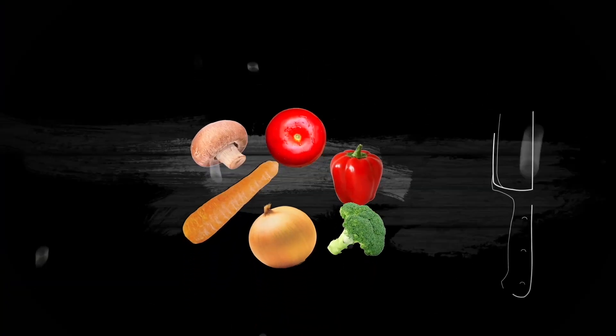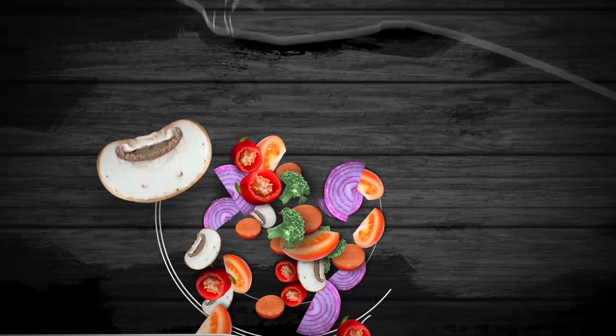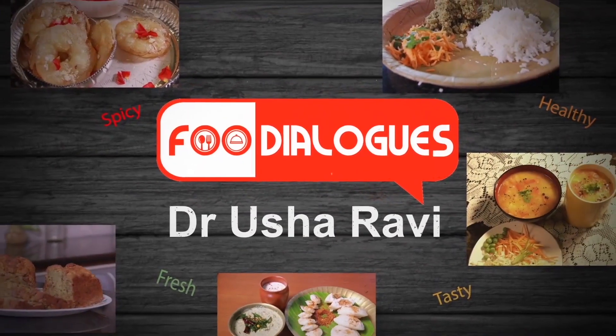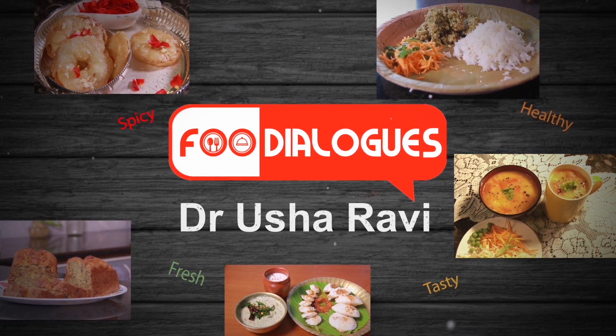Welcome to Food Dialogue — dialogue with food, dialogue about food. Let us begin today's food dialogue with the preparation of a radish relish.